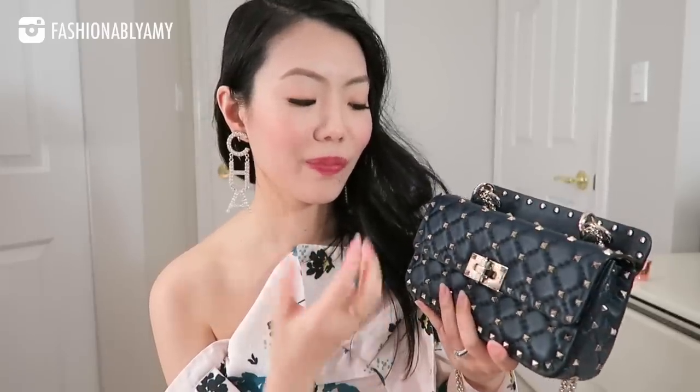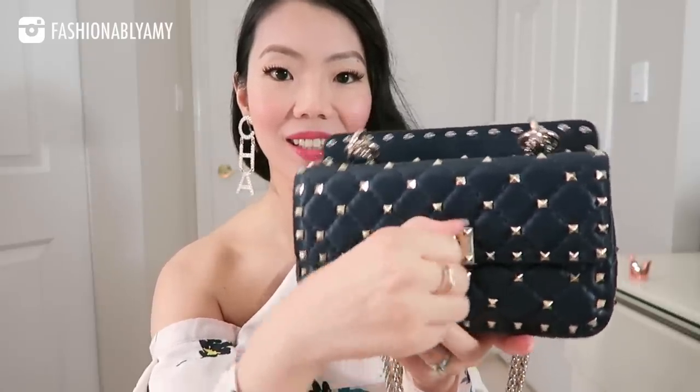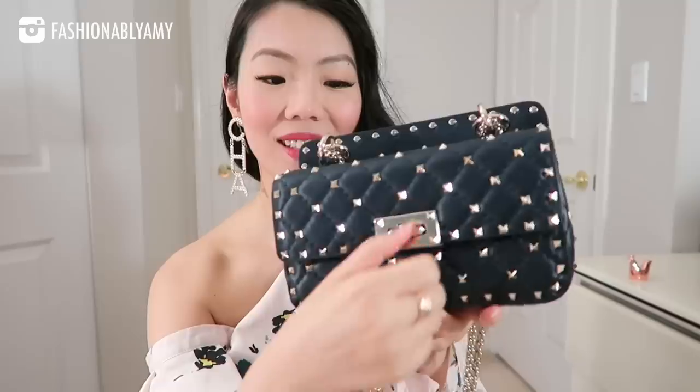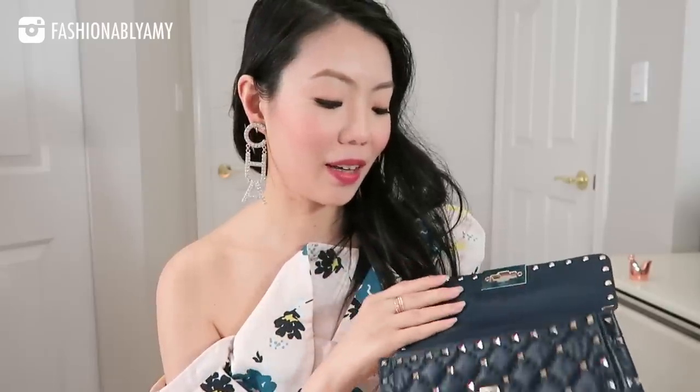The hardware — just listen to it — it's so good. It's one of those lock closures where you get such satisfaction opening and closing it, just like the Chanel ones actually. No problems on that front. In terms of material, everything is still really good.